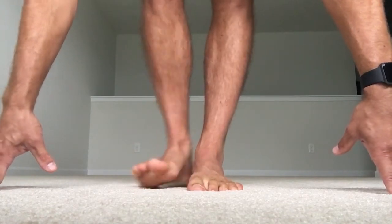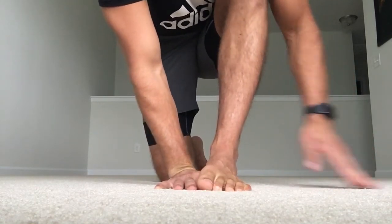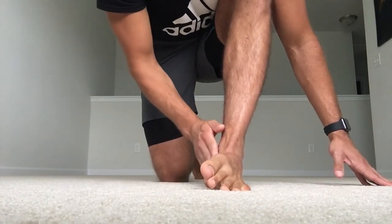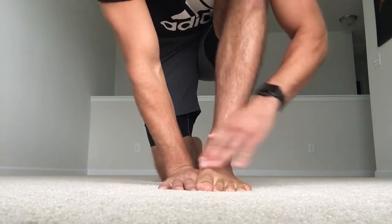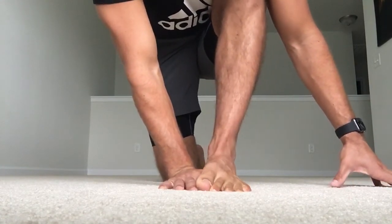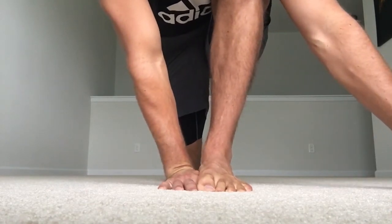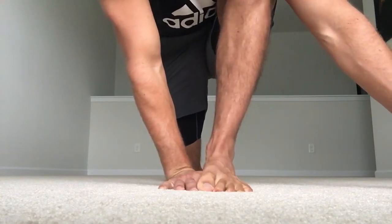Now place your fist or hand on the inside of your foot. We're on the edge of the outside of the foot — in inversion — and the inside of the foot is off the ground. What we're going to do is try to press the inside of the foot into our hand, building up to 10%, 20%, 30%. Then pull back away. Push into the hand, then pull back away. Push into the hand, then pull back away.